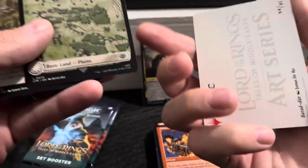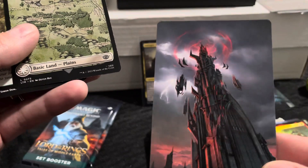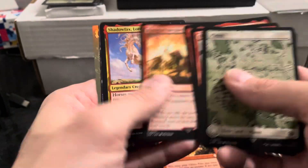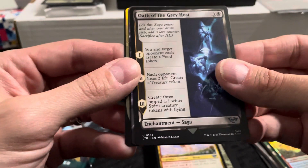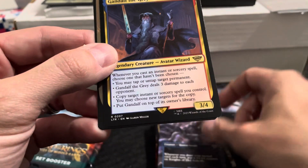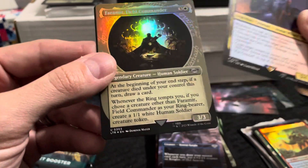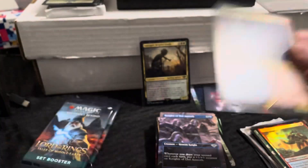I don't know exactly what I'm fully looking at here; I've only opened a couple of Magic packs many years ago, so help me if I miss something. Art series card — pretty cool looking. Shadow of the Past, Lord of Horses, Oath of the Grey Host, Knights of Dol Guldur. Oh — Gandalf the Grey, rare! That's cool looking. And the foil is Faramir, Field Commander — nice, Legendary Creature Human. Pretty cool.